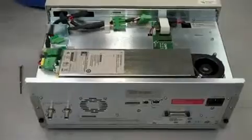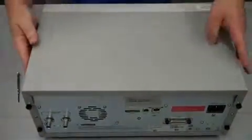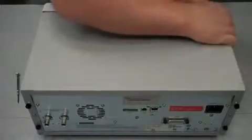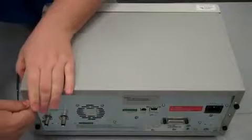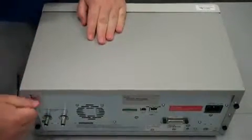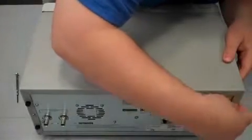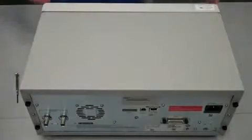Lastly, we're going to put the top cover back on. Place it over, get the little lips underneath the side, push it forward a little bit, and then screw it in.